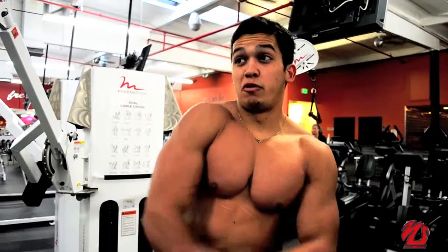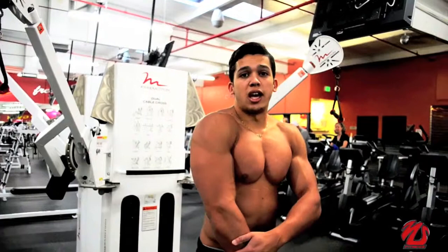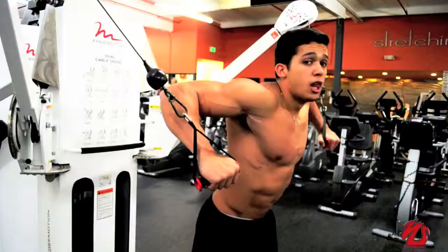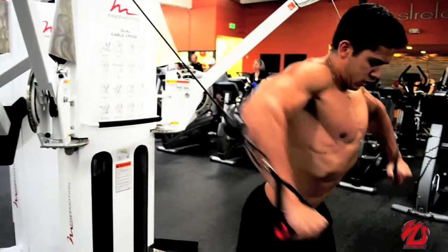For these two exercises, always remember to have your elbows facing up. Never let your elbows close to your body. Always have your elbows facing up — like when you're doing the first one. The same with the decline press: always facing up.